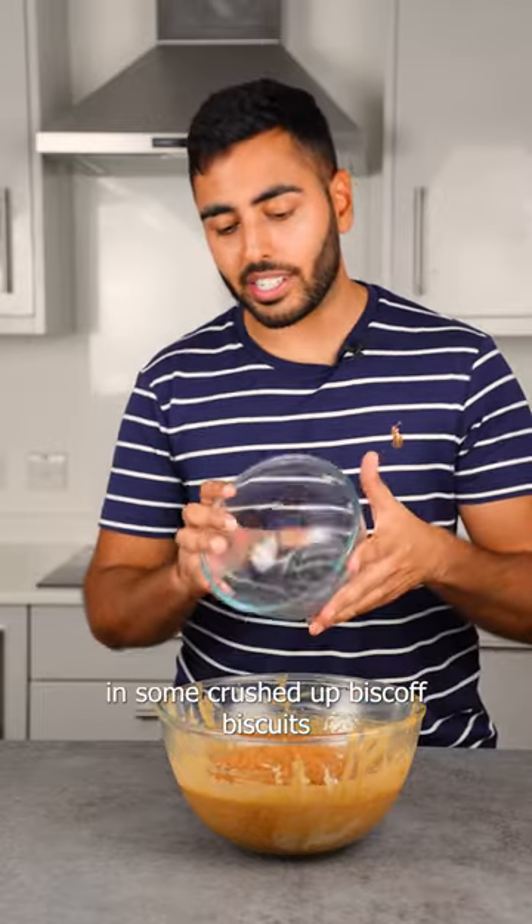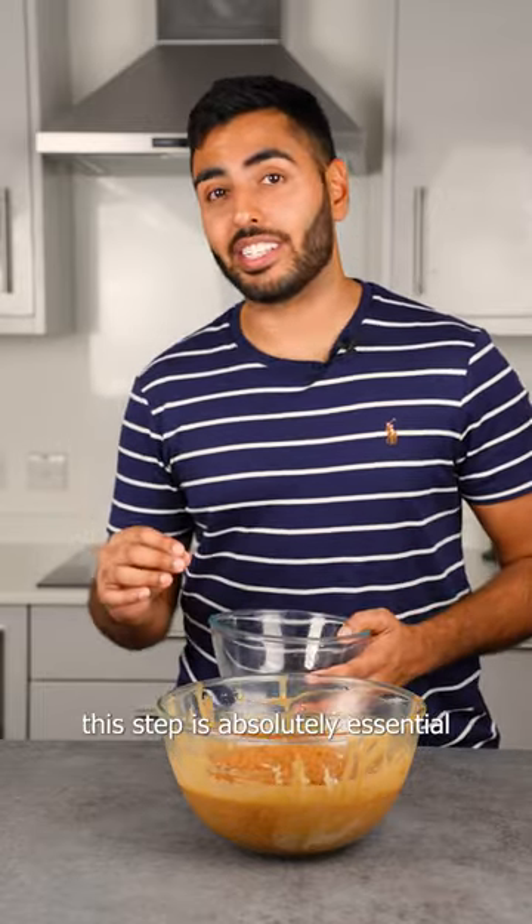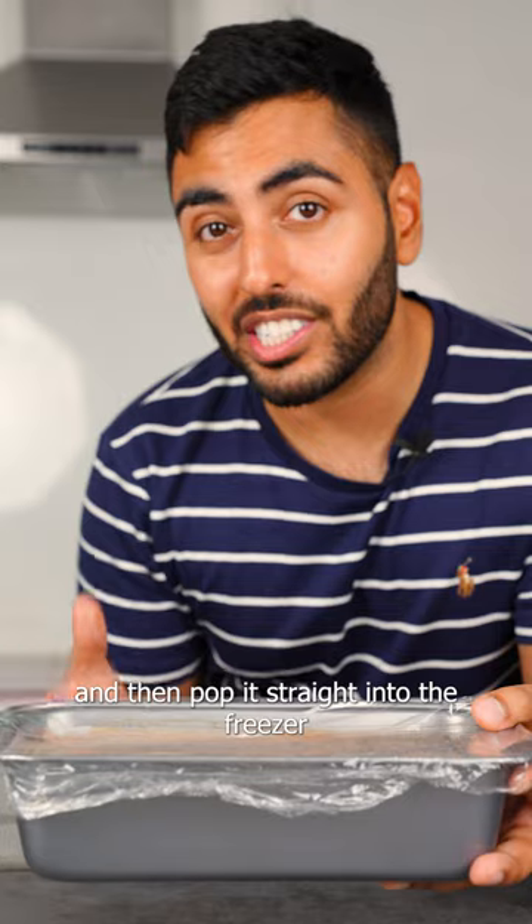Then we're gonna add in some crushed up biscoff biscuits — this step is absolutely essential. Pour all the biscuits in, pour it into a tin, and then pop it straight into the freezer.